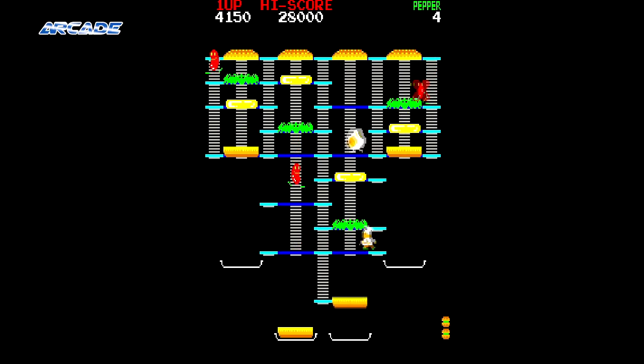Burger Time is a very simple game yet one which is quite a challenge and very addictive. Data East really came up trumps with this classic.